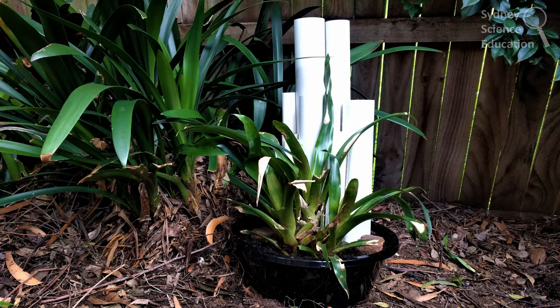Welcome to Sydney Science Education and the What's in Your Backyard series. Today we're going to make a frog hotel or frog tubes. It's important to think about the frogs that live in your backyard by listening and researching what frogs are there. Not all frogs are going to live in a pond, so frog hotels are a great alternative to bring frogs into your backyard.